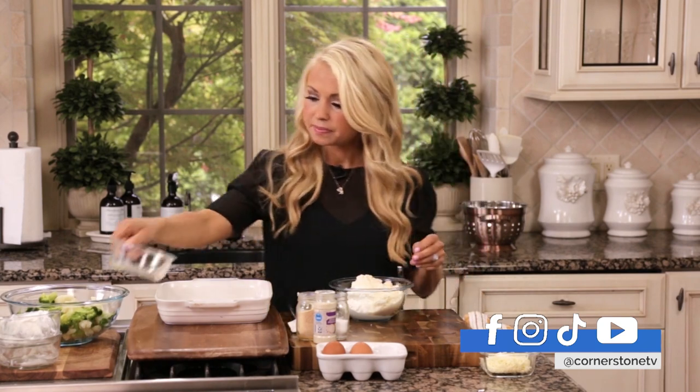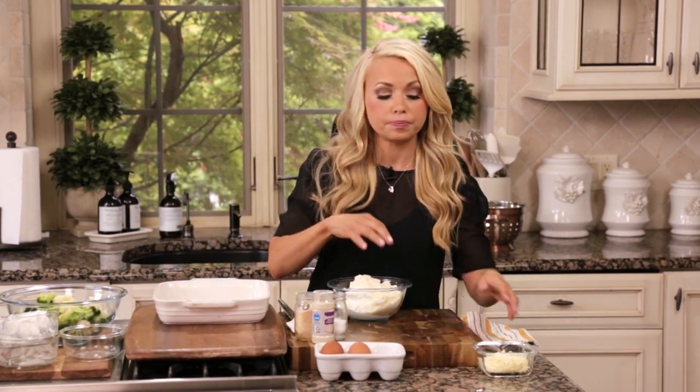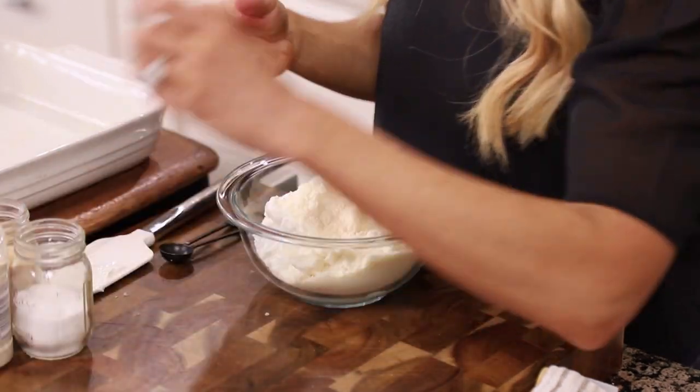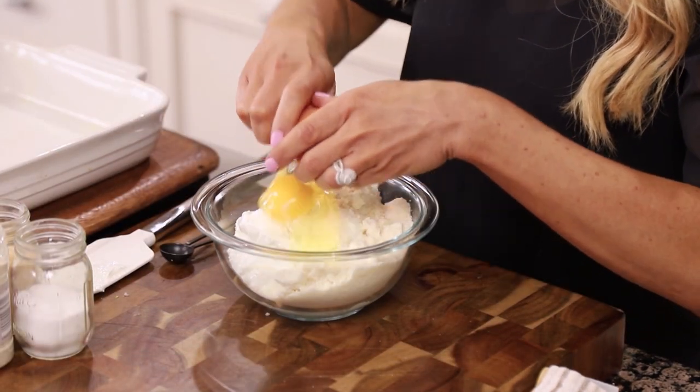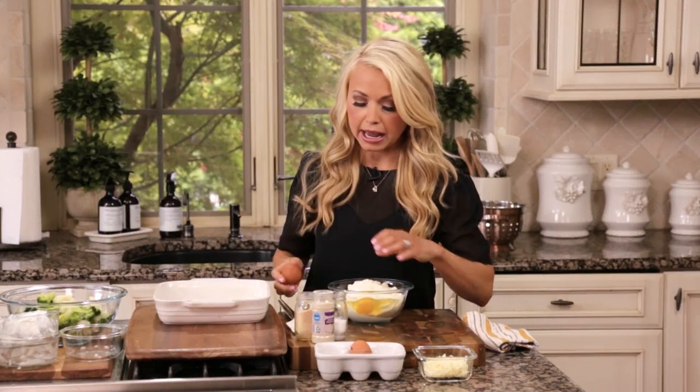I'm just going to add everything for the cheese sauce into a small bowl. Then we have one egg, and then for the second egg, we're just going to do an egg white.